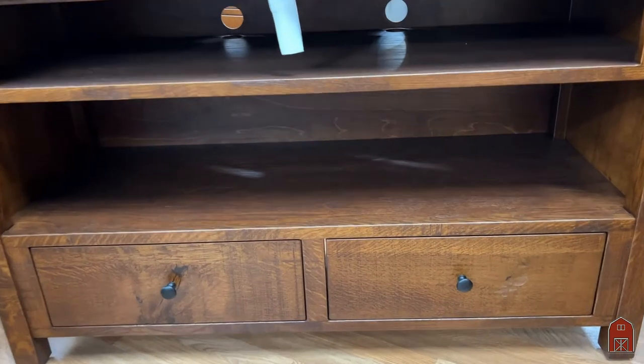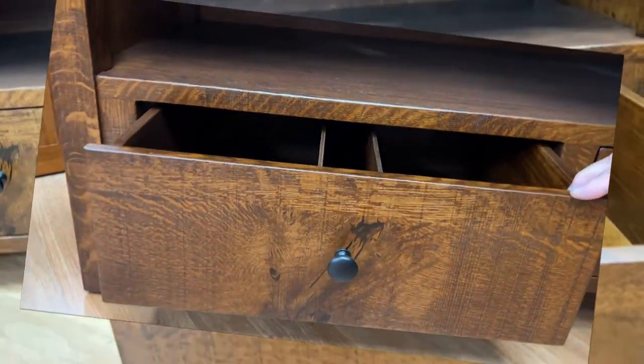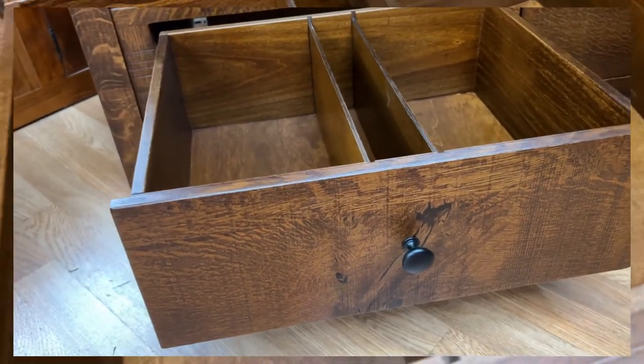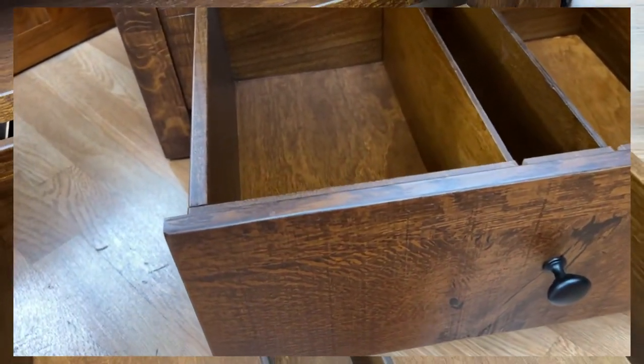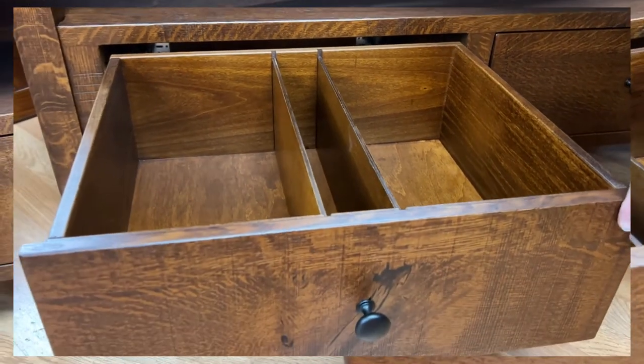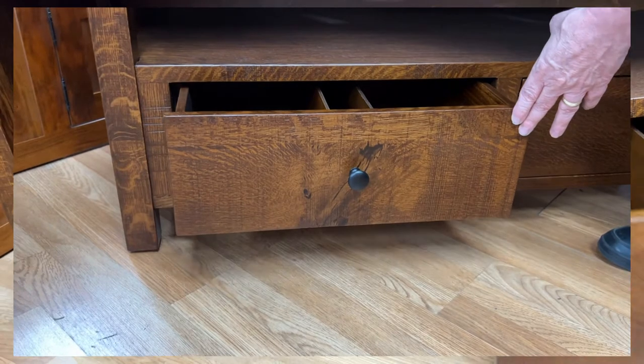It's got a couple of really terrific drawers with removable dividers for those people that still have DVDs. The drawers are English dovetail jointed and you'll notice the drawer comes all the way out. What is more aggravating than a drawer that comes out three-quarters of the way and you can't get to the back? A very unpleasant experience.